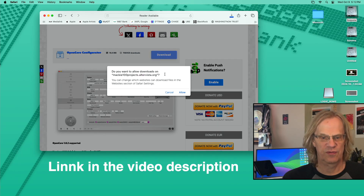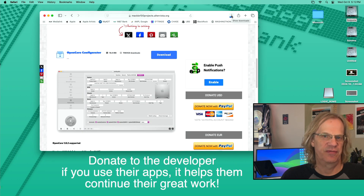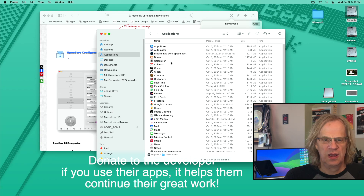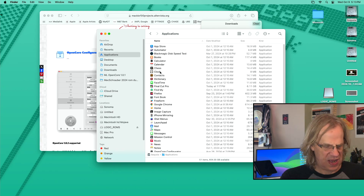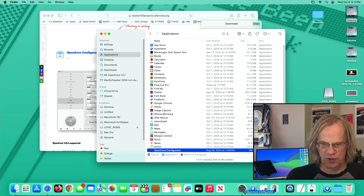It's going to go to our downloads folder. Because it's not an Apple certified app, you're going to have to allow it in the security settings to open. Once it's downloaded, we'll go find it, and then we're going to drag it into our dock. Put it in the dock here next to OpenCore Legacy Patcher.